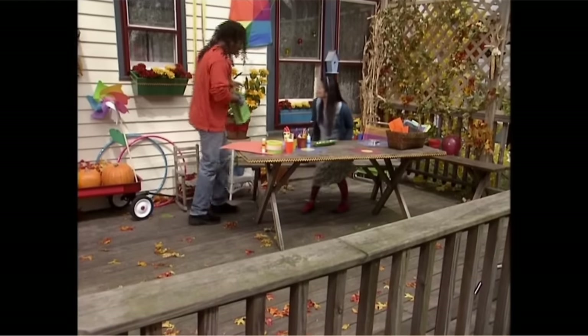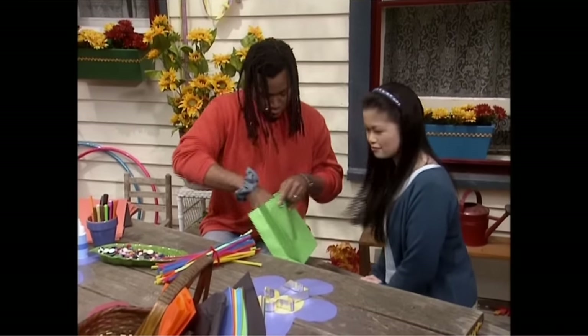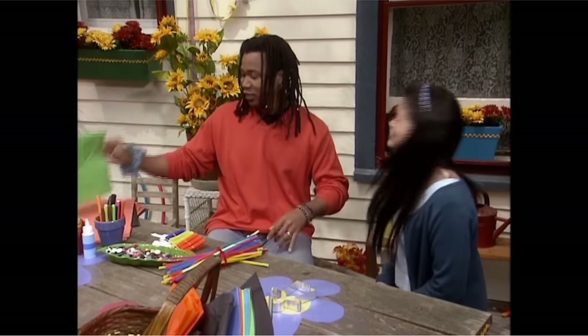Hey Viv, hey everyone. What'd you bring? Well, let's see. I have some pipe cleaners and some cotton balls and some clothespins. Great, so let's get started. You join in too — just follow along with us. And don't be afraid to rewind if you want to see something again. And ask a grown-up if you need help with stuff like cutting things out.